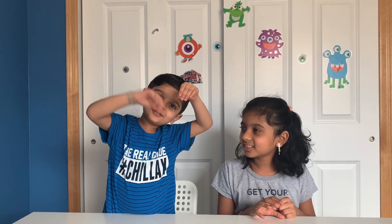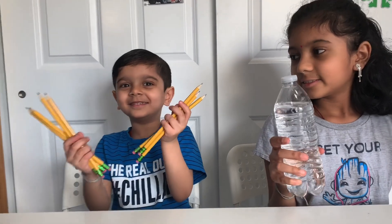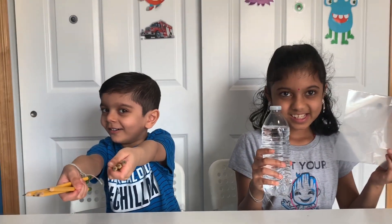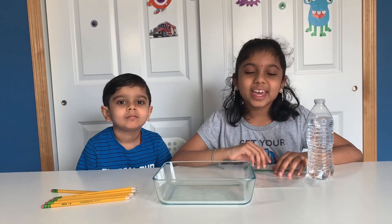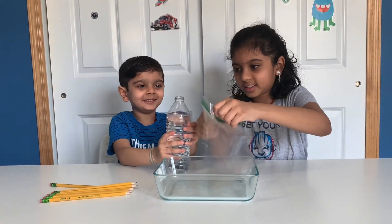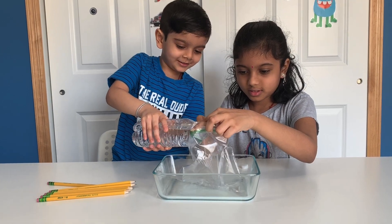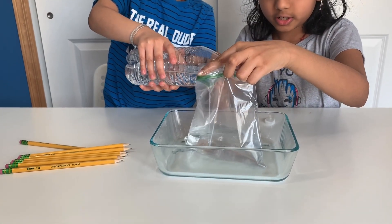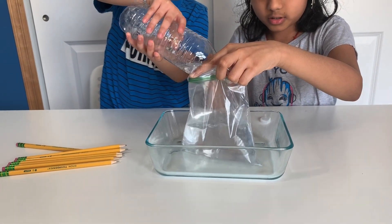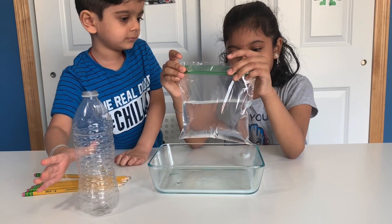I got a bag — let's put water in it. For this experiment, you'll need a ziploc bag, some water, and a pencil. You might also need a glass bowl and parent supervision. Pour some water into the ziploc bag — not too much, maybe just a little bit more. You'll probably need at least half to three-fourths of water in the bag.